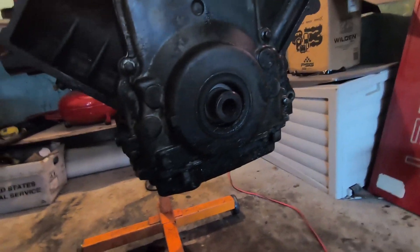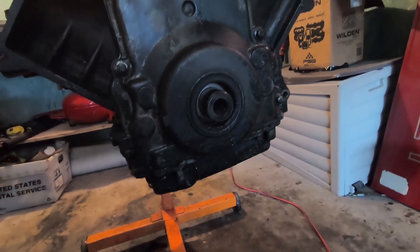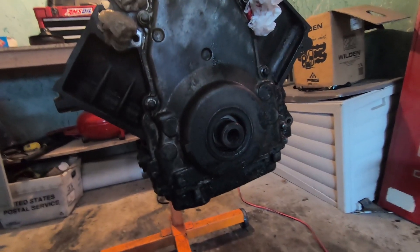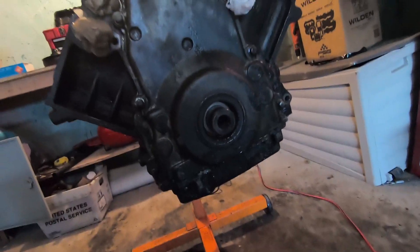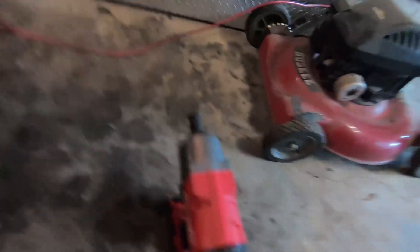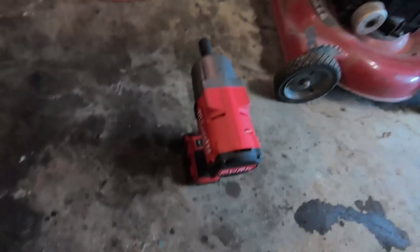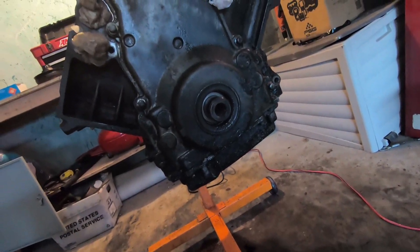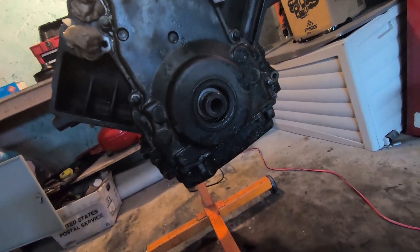We got the crank pulley off using some redneck methods — a two-jaw gear puller, which you should not use for this — and old faithful Milwaukee here. If it wasn't for that guy, that would have been impossible. So crank pulley is off, now I'm gonna take off the cover.